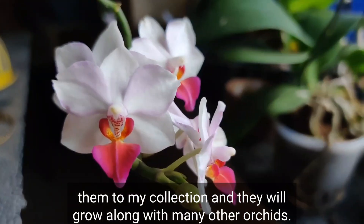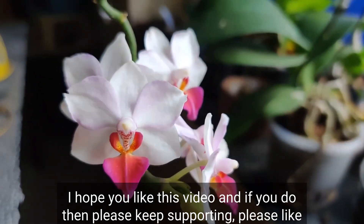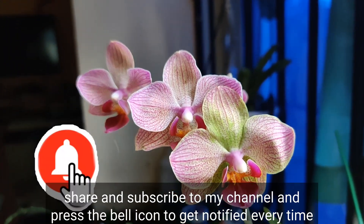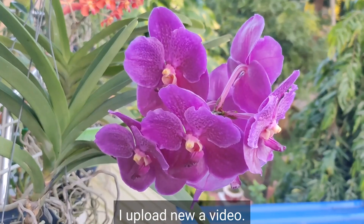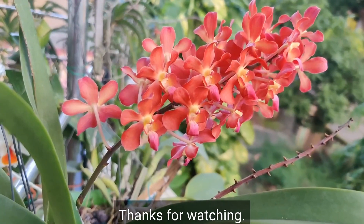That's all for today, friends. I hope you like this video — if you do, please keep supporting, like, share, and subscribe to my channel, and press the bell icon to get notified every time I upload a new video. Everything is absolutely free. Thanks for watching, bye!